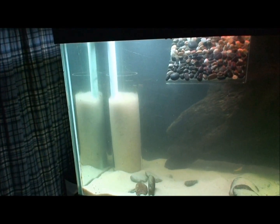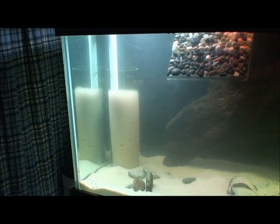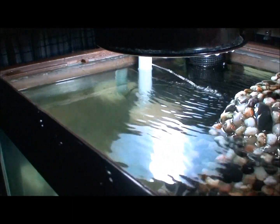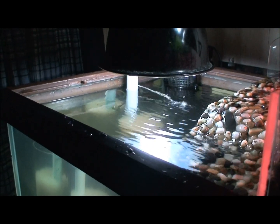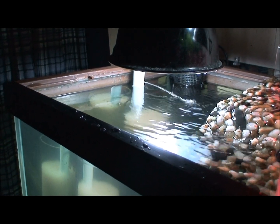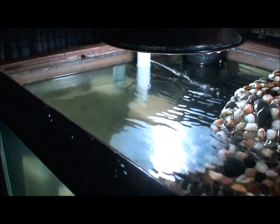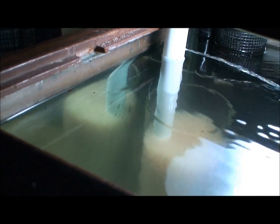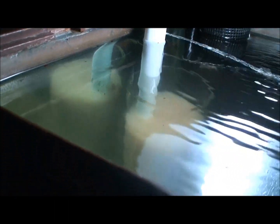The straight tube goes down to the bottom of the fluidized sand tube. I had to put a little hole in it here so that when I cut the power, it doesn't suck the sand all the way down into the filter — which works nicely.